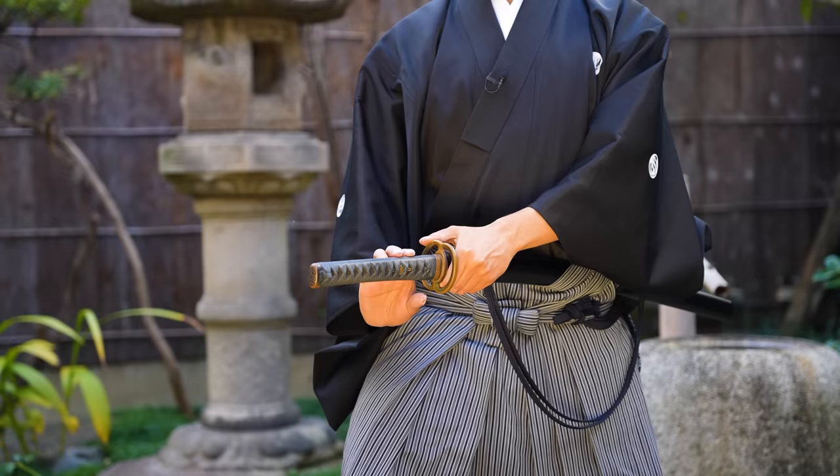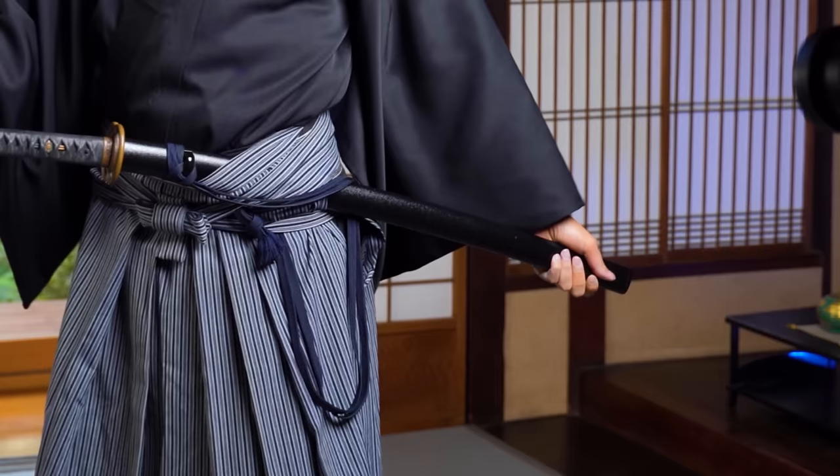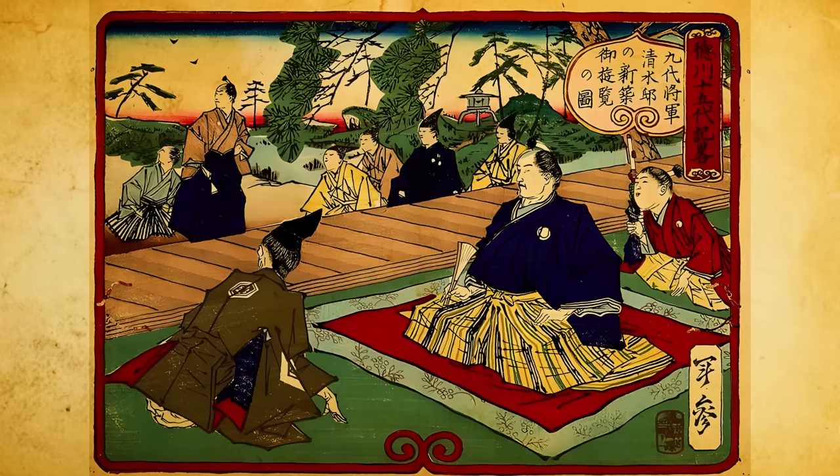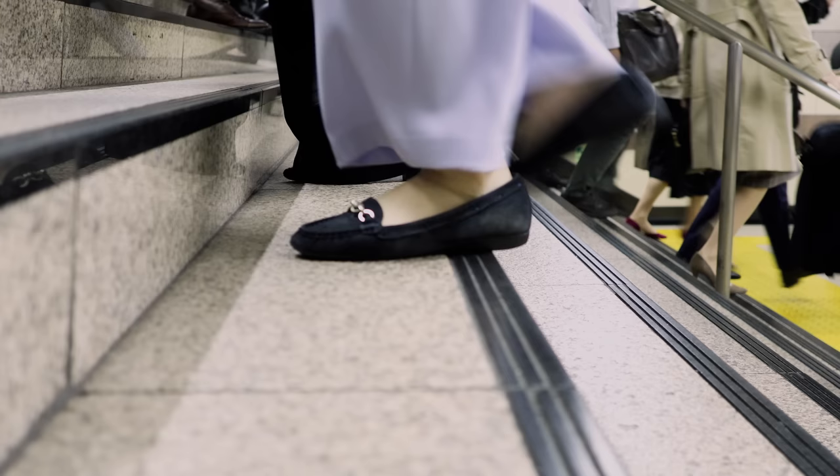And second: the katana must always be on your left waist traditionally. This is because for the samurai, if you randomly had your katana on your left or right waist, when you walk past each other, there is a chance you might bump your scabbards against each other. When you do that, there is a very big noise that would happen, and that could actually start a fight among samurai. So the government — the shogunate samurai government back at that time — made a rule: samurai must always have the katana on their left waist and walk on the left side of the road, which is still carried on in Japan today. So the katana traditionally must always be on your left waist.